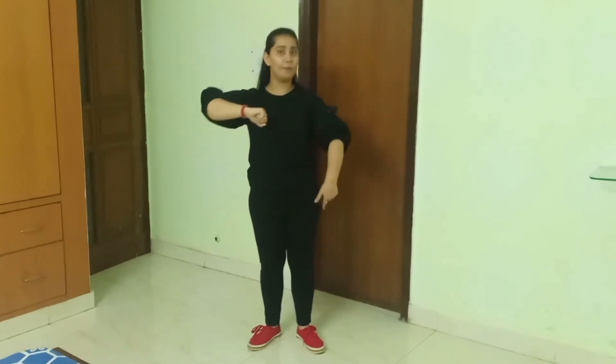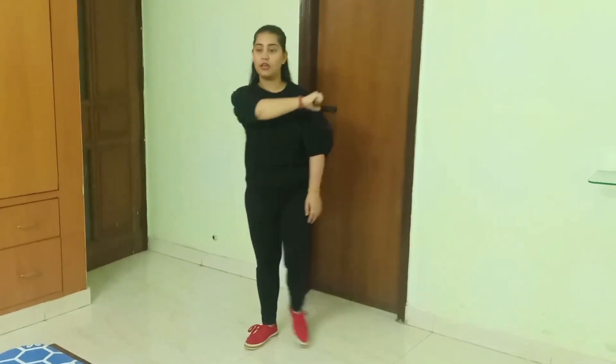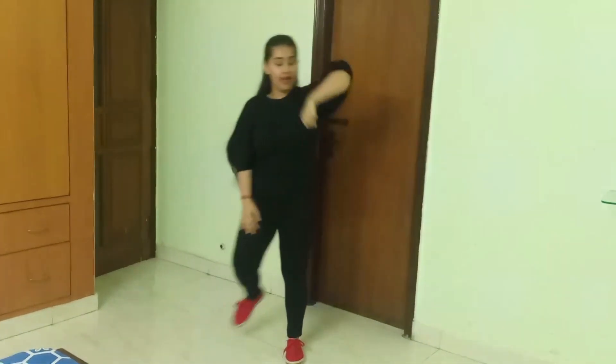Moving to the next step: take your right arm and your left foot — that means opposite ones — and hit them together, taking out your opposite leg. One and bring it back, two and bring it back, three — bring it back, four and bring it back. This step consists of four counts only.